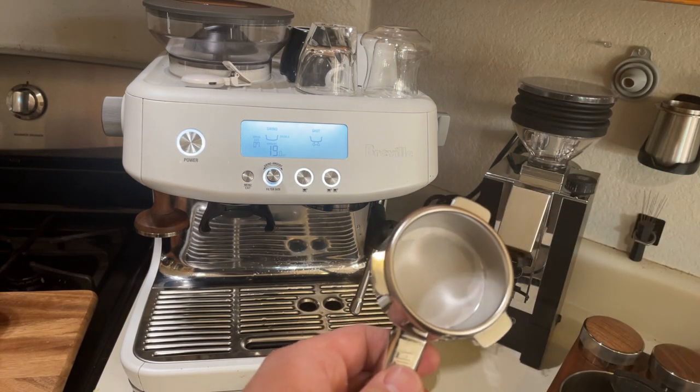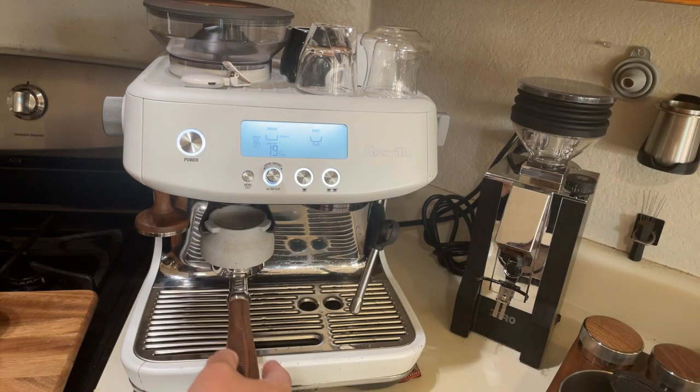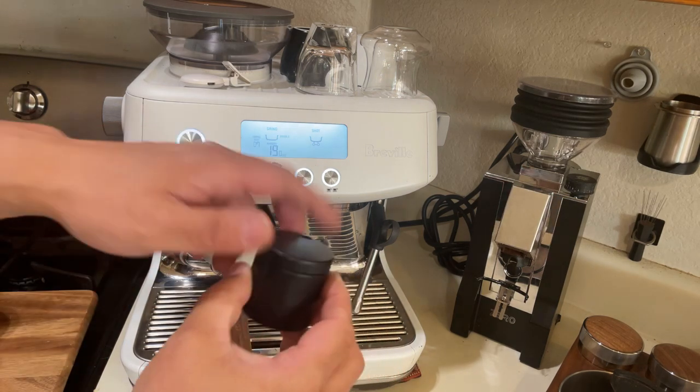I'm gonna add my 3D dosing funnel. I usually measure out the night before — this is 18 grams.